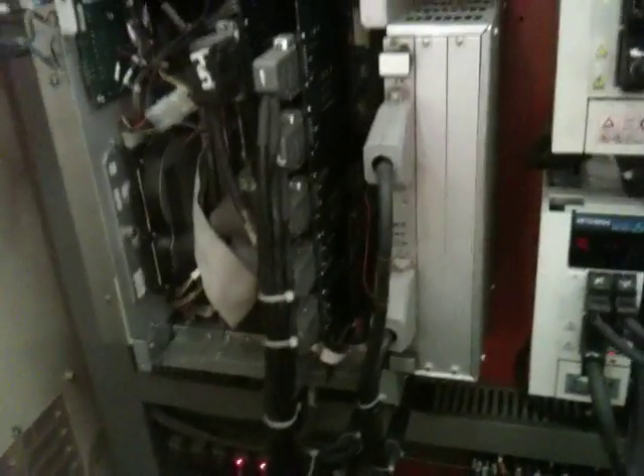We've got a six-hour drive. Mitsubishi servos — and that's about it. Delta control. Thanks for watching the video.